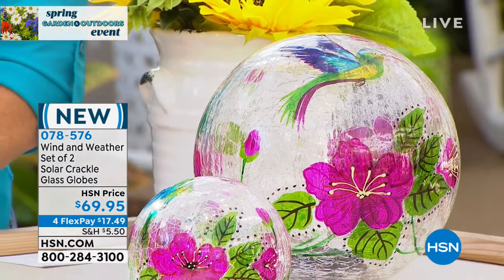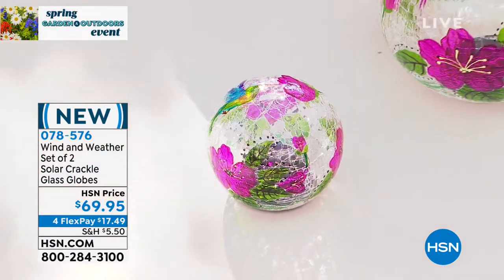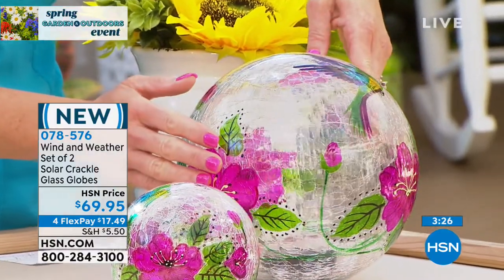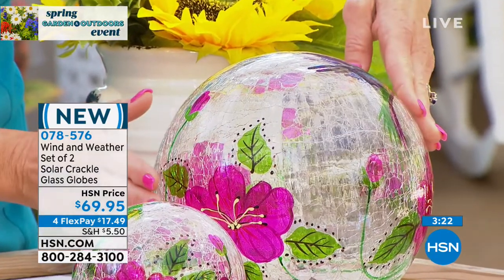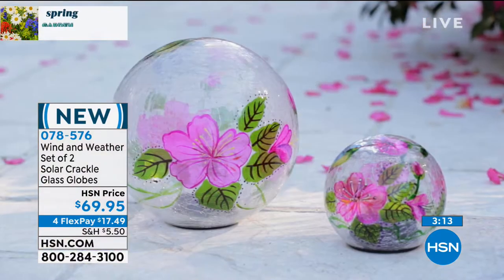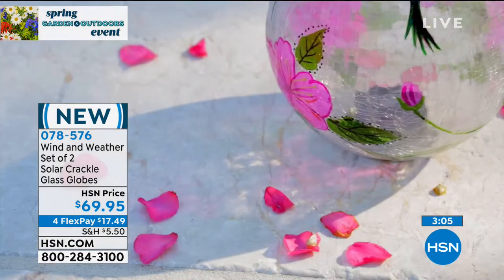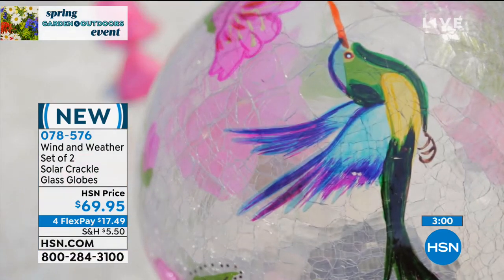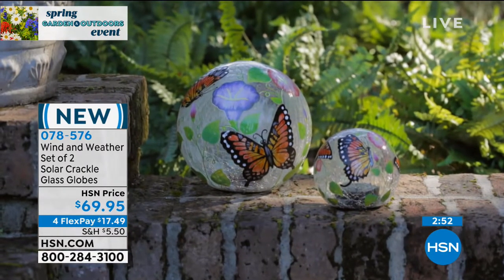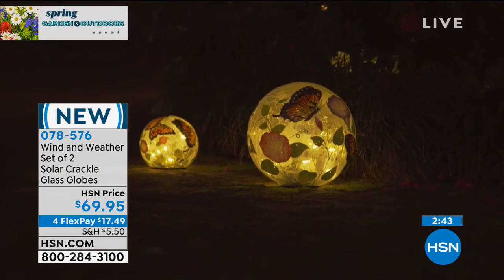There's something about the vibrancy of color — like what you see right there — especially since these are all hand painted. That vibrancy of color is why we like flowers, why we plant flowers, why we spend so much time cultivating our garden. Why not have it in different forms — not just an actual flower, but also the kind that light up at night? When the sun goes down you can't see your beautiful garden flowers, but you can see these. Whether it's the hummingbird or the monarch butterfly design, these jewel tones are so vibrant and pretty.